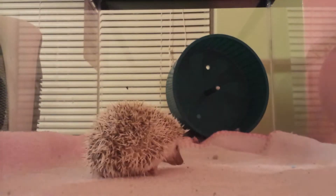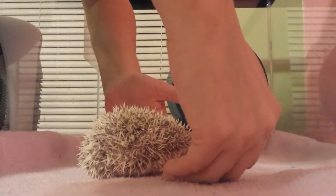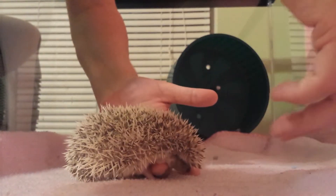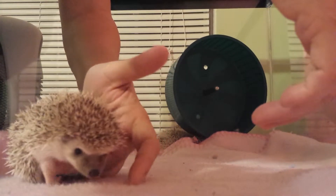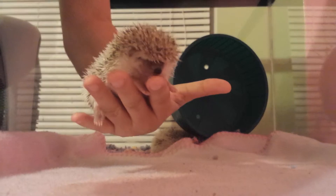Now we're going to show you how to pick up a hedgehog. You want to come in from underneath. This little baby's not really used to it, but they're really soft underneath even though he's trying to curl up. You can get him under.